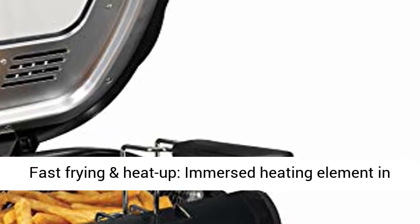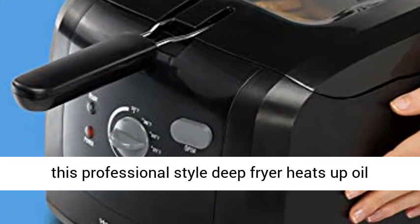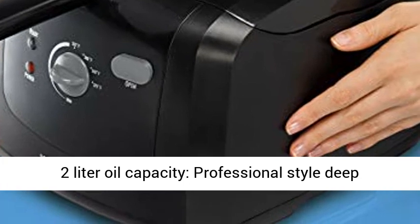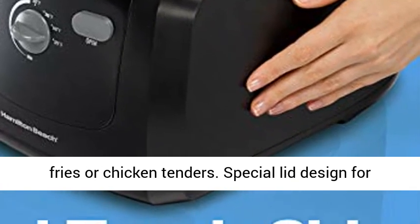Fast Frying and Heat Up. The immersed heating element in this professional style deep fryer heats up oil and cooks food faster, so there's less wait time. 2 Liter Oil Capacity: this professional style deep fryer for home use cooks up to 6 cups of French Fries or Chicken Tenders.